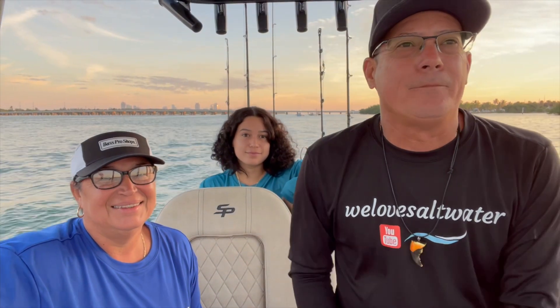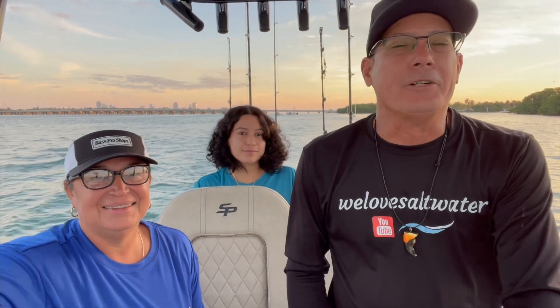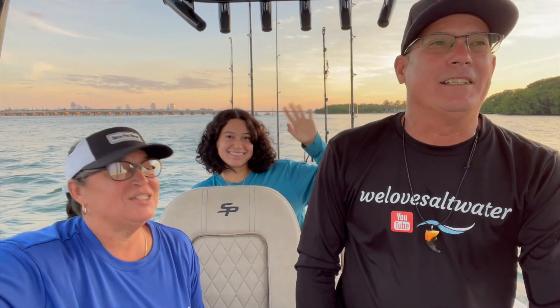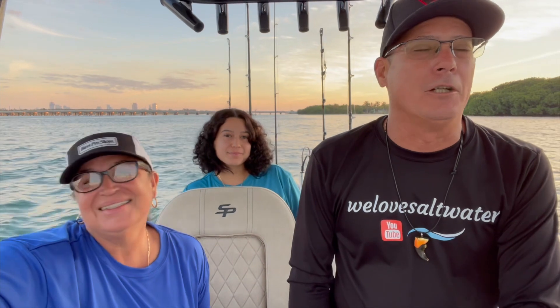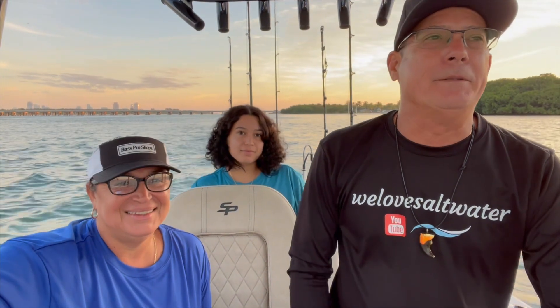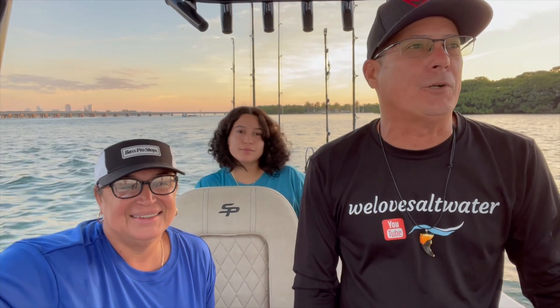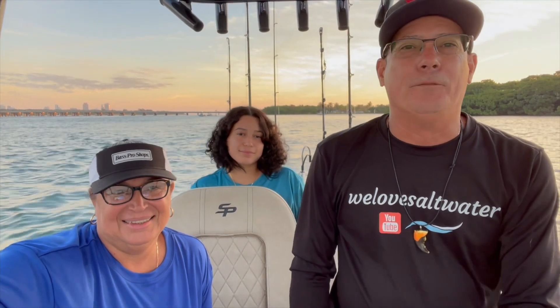Hey guys, we're back. It's a week later after we launched our traps. We're gonna go out mahi hunting because we have baby girl here today and she wants to catch her first mahi. Hopefully we'll find them. We're also gonna look for some kings and maybe some tuna. We're gonna circle back around this afternoon and check our traps, hopefully they're still there. Follow along guys.